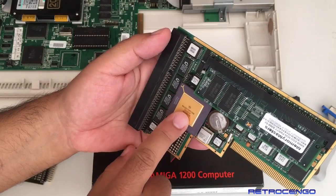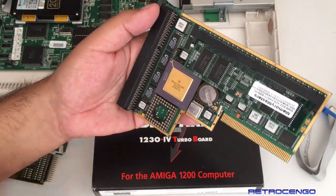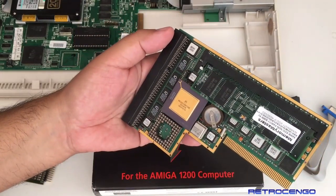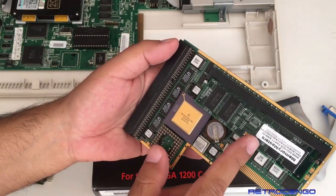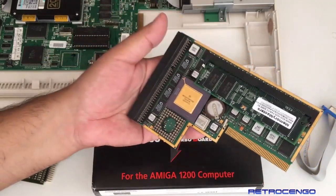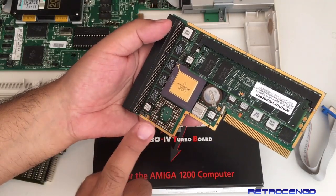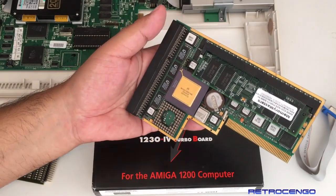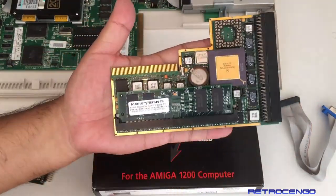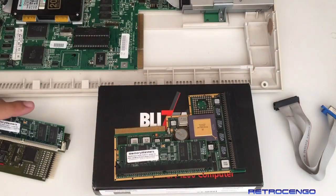It has the Motorola 030 processor running at 50 megahertz, you have MapRAM, and you have the opportunity to install 128 megabytes of fast RAM on this board — isn't that crazy for 1995? You can also install an FPU if you're into that. All in all a really nice card, and on top of that you can install this lovely add-on card.